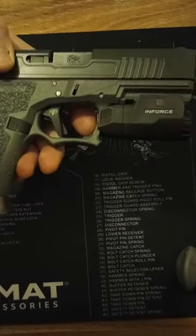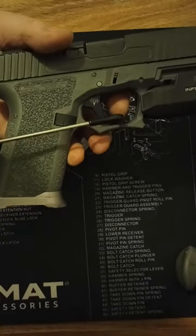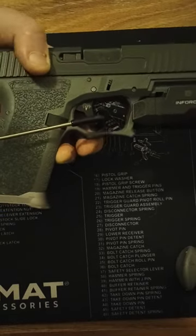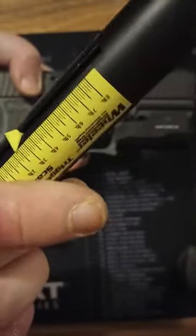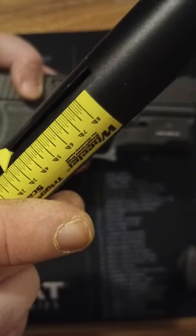My finger's just to guide it — it's not pulling or pushing. I don't even need it. Less than two and a half pounds.